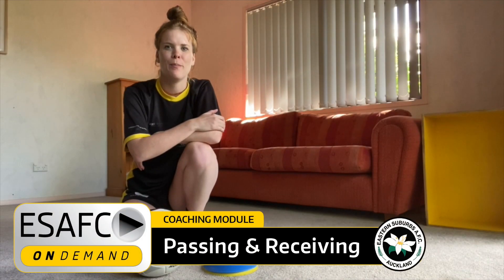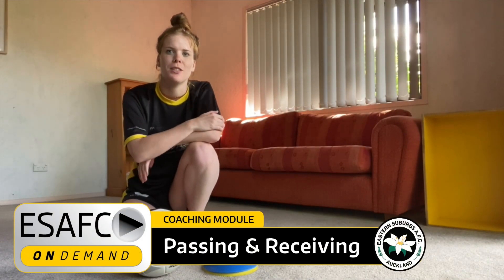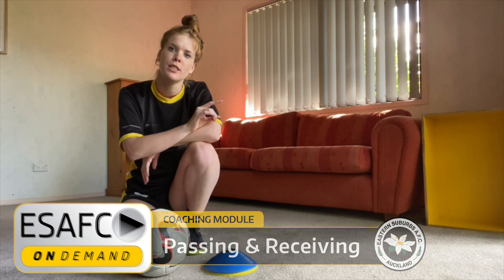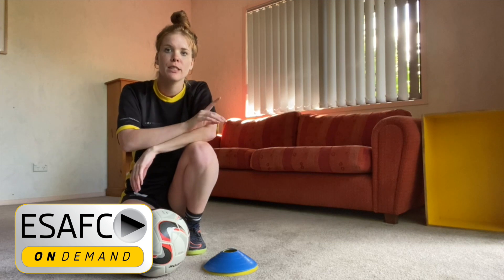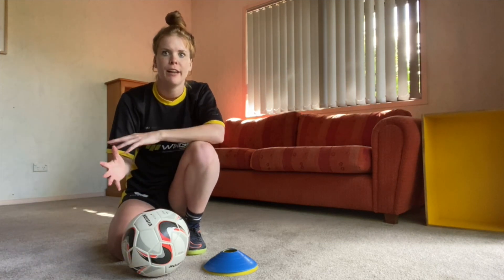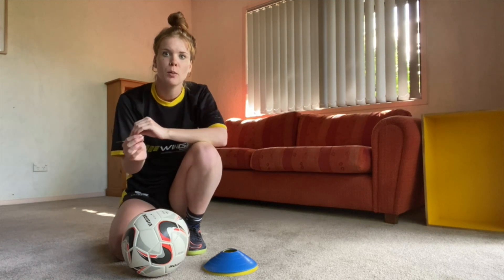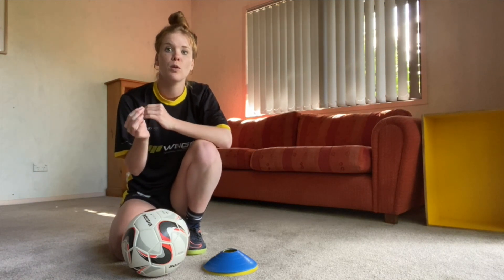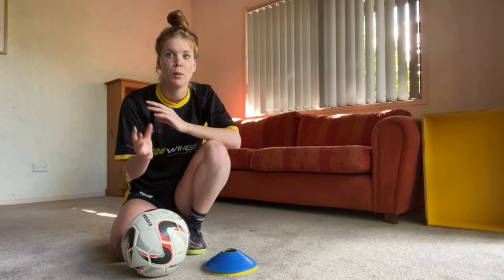Hi guys, Taylor here and welcome back to Eastern Suburbs Coaching. For today's session we're going to be focusing on your first touch and turn. The reason for this is your first touch can be the difference between success and failure in a match, so it's really important that we practice it and get our repetitions in so you can become more and more confident and comfortable on the ball.